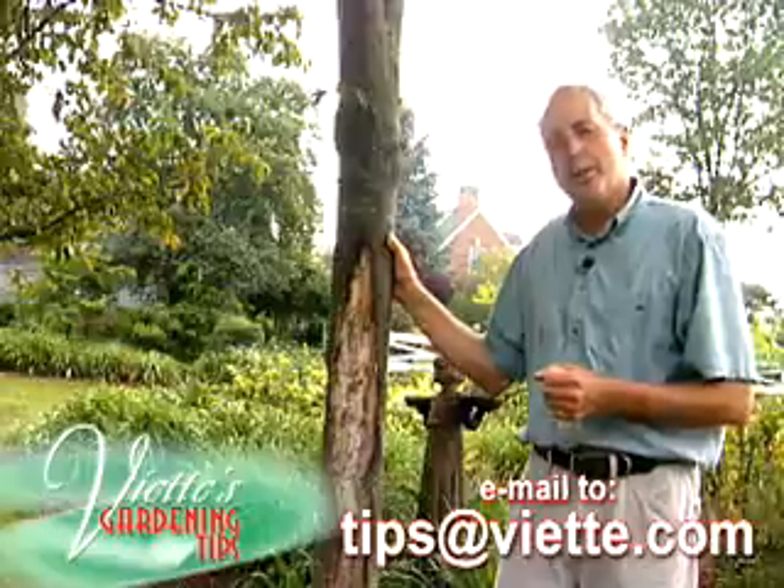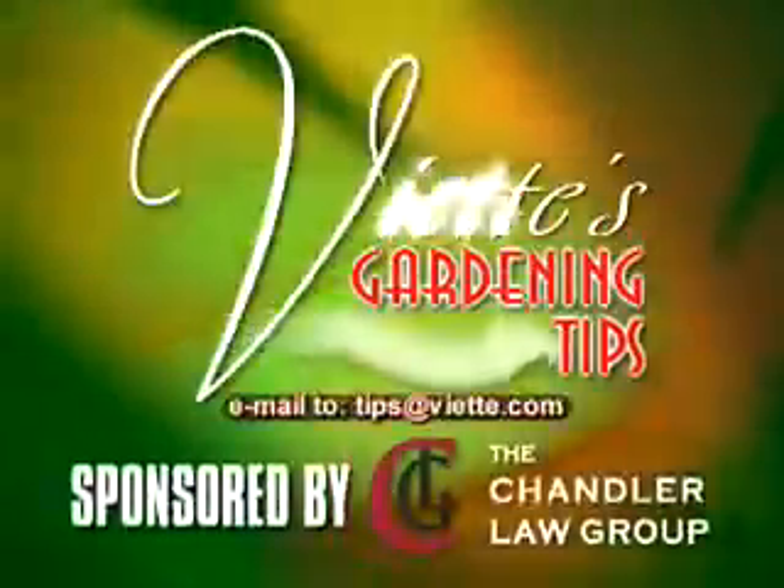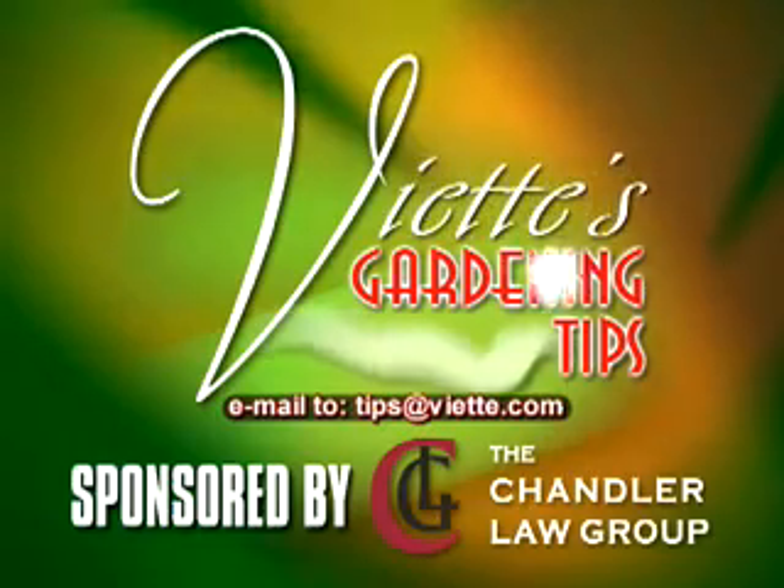Send or email me a gardening question to this station. I'll try to answer it next time. These are Ed's Gardening Tips, brought to you by The Chandler Log Room.